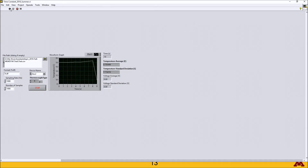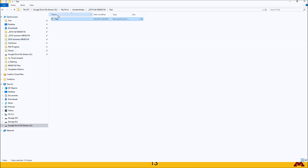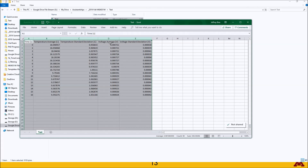Then place the probe into the ice bath and watch as it drops down to zero degrees Celsius. Once you've verified that, stop the program and open up the file that you saved it to, to make sure it has successfully outputted time, average, and standard deviation of temperature, as well as the average and standard deviation of voltage.